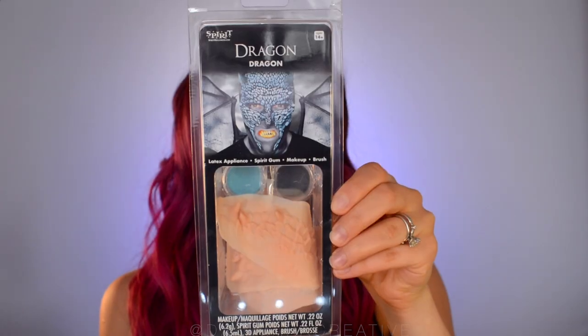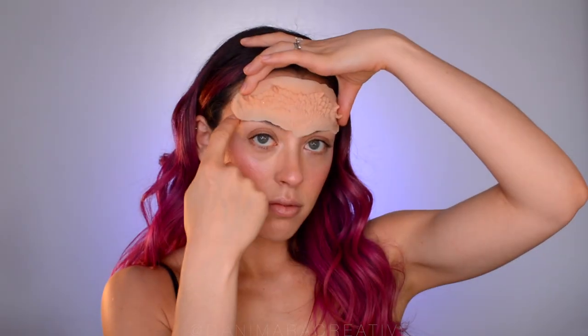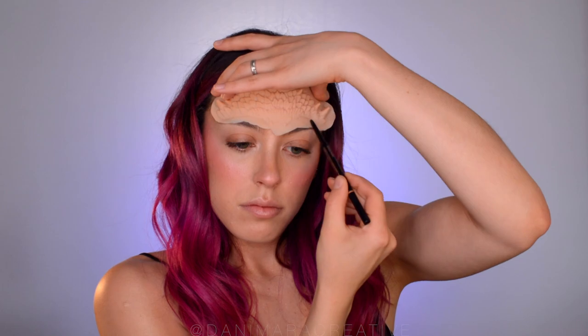I'll be starting off with this dragon latex appliance kit. It comes with three latex pieces, two water activated paints, and spirit gum. First, place the appliance on your face and mark off where you'd like to trim so that it fits comfortably on your face, and then repeat with each piece.